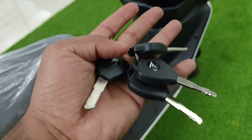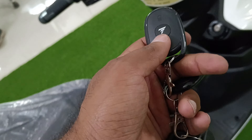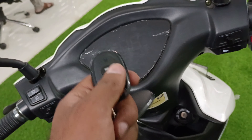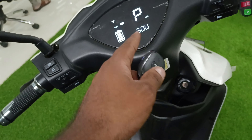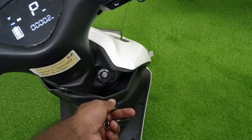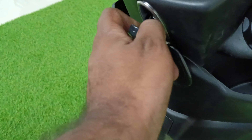The key has full power. If you press it, you can start it automatically. I will lock it now — the key is in my hand. If I press it, it starts automatically. Even if you don't have the key in your pocket or in the holder, you can still run it without it.